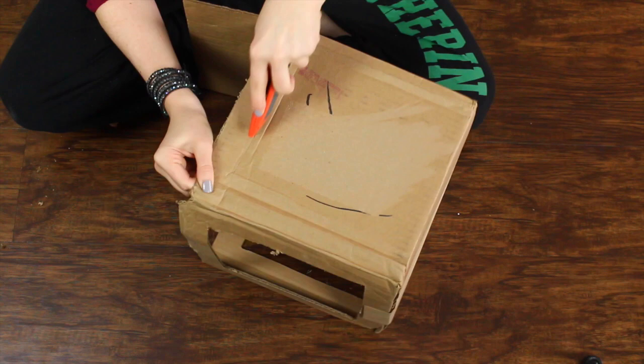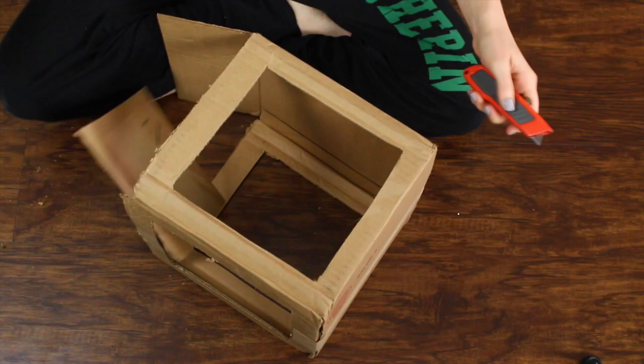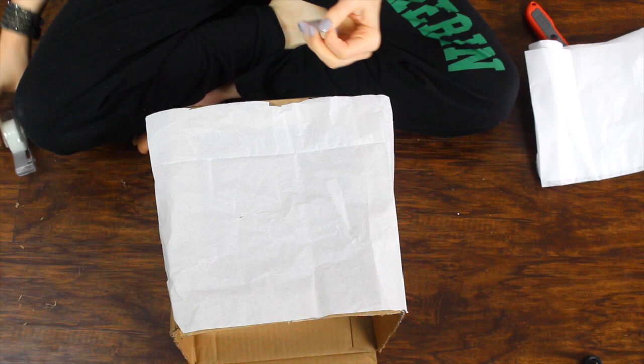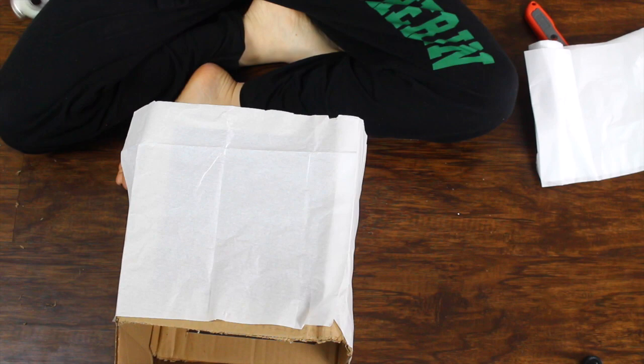As you go on you'll find that each side gets a little bit flimsier, so you'll want to be more careful as you go to the second and third sides. Now that that's done, I'm going to take my tissue paper and cover all of the open sides. You can measure this out or be neat, but this is just functional — nobody's going to see it. I'm just going to tape down the sides, cutting out tissue paper just enough to fill the open sides and then taping it down so it's tight.